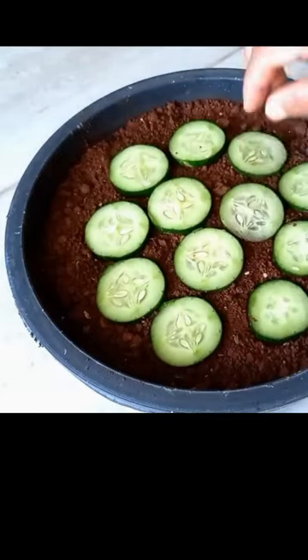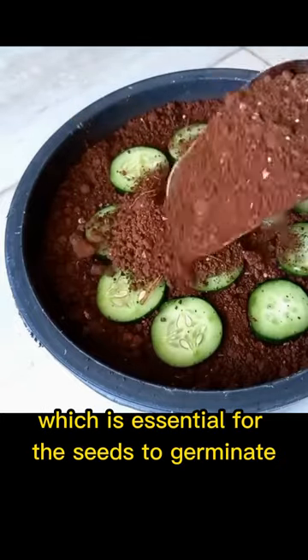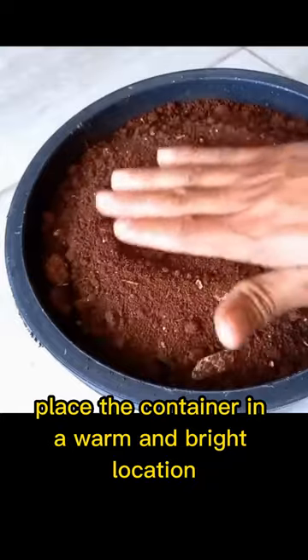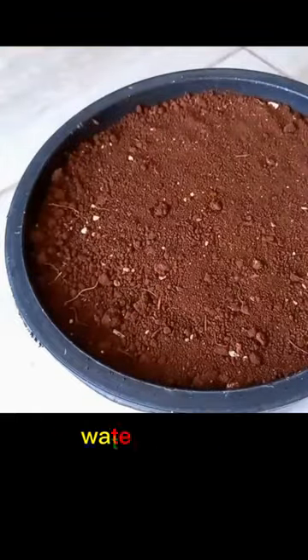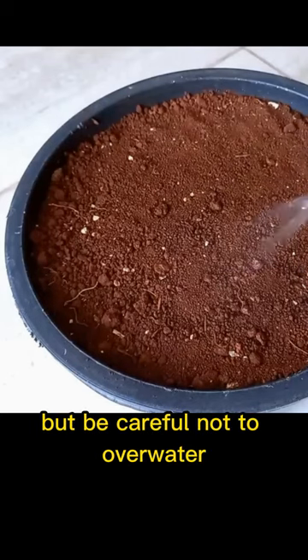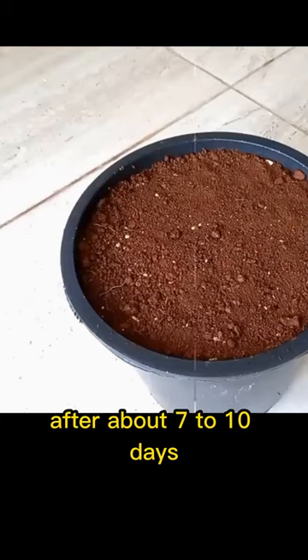The soil must retain moisture and warmth, which is essential for the seeds to germinate. Place the container in a warm and bright location such as a sunny windowsill or under a grow light. Water it regularly, but be careful not to over water as it can cause the seeds to rot.